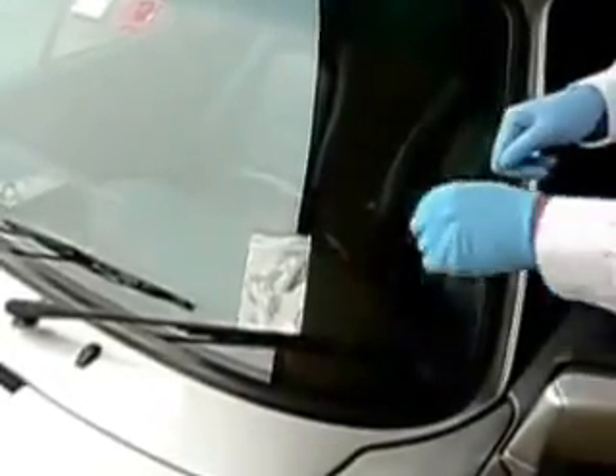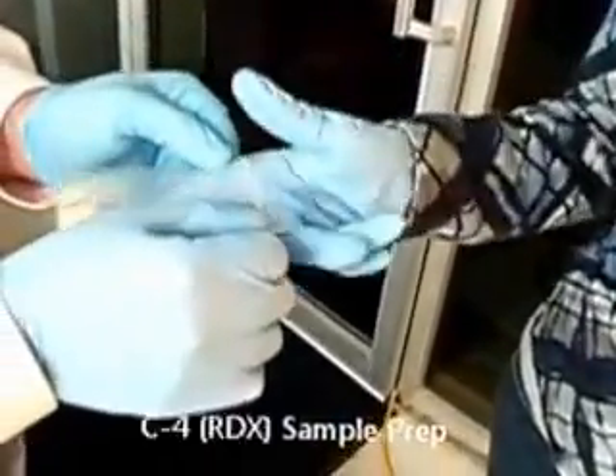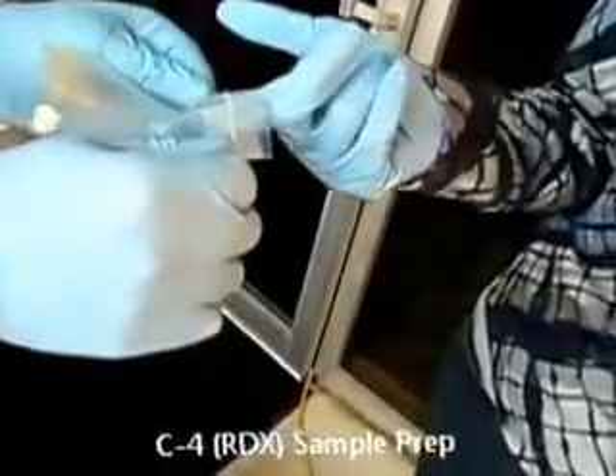Now we're going to prepare sample number two. David is going to open up the bag. Kelly will reach inside and grab a small crumb — notice that on her fingertip there is almost nothing visible, just a few tiny crumbs. We'll open up the car door, and she will get inside and apply her glove to the steering wheel, driving around a little bit like she's driving to the checkpoint.